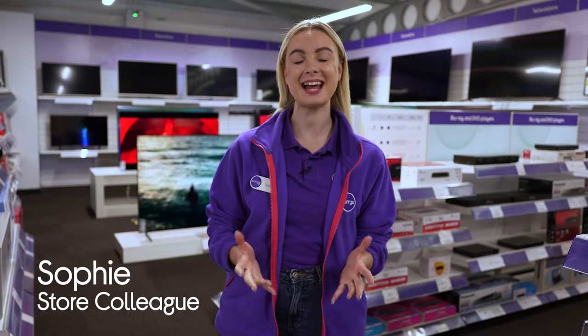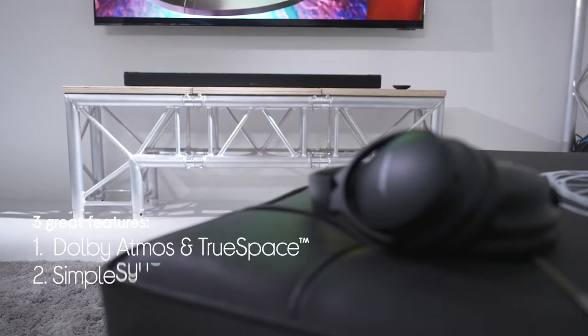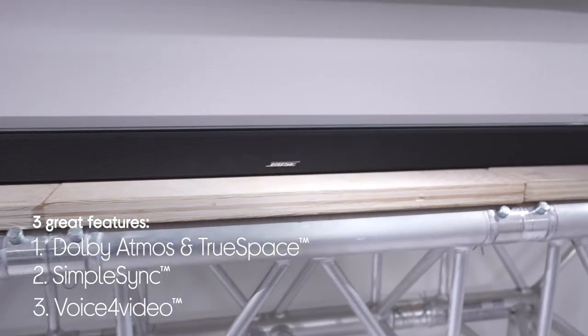Hey guys, it's Sophie from Currys, and today we've got our hands on the Bose Smart Soundbar 900 and we're looking at three of its standout features. You can experience sound from all directions with Dolby Atmos and TrueSpace, you can connect Bose-compatible products with SimpleSync, and control your TV with Voice for Video. I'm off to the studio now to test this out.